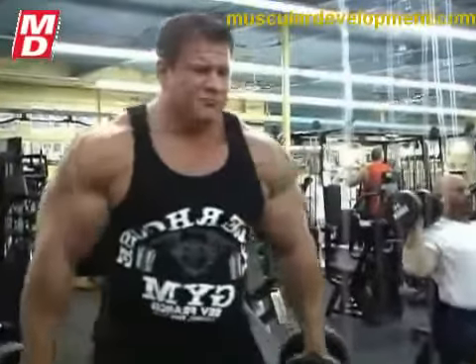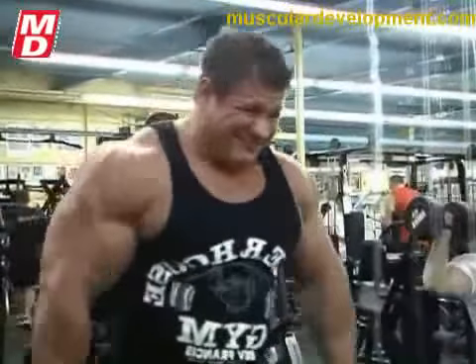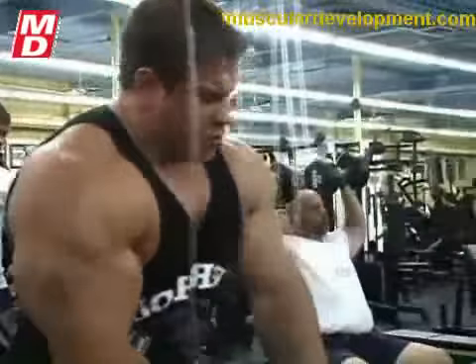Now I see you drinking something during the workout. What are you drinking now? During the workout I just drink water. Okay, it looks like you were drinking something that was colored. What about you, Chris? What do you drink pre-workout?